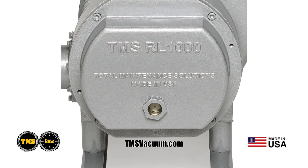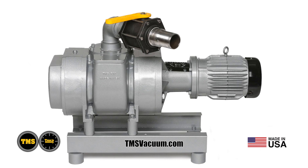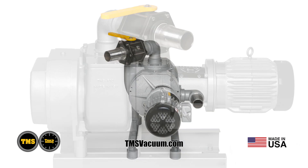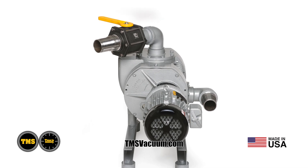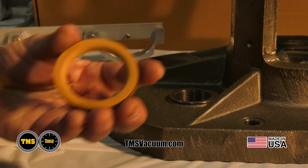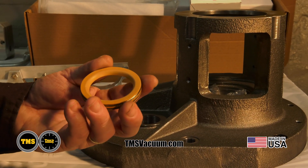The TMS RL1000 is our made-in-the-USA rotary lobe booster. The RL1000 eliminates costly downtime with all the innovations inside the TMS rotary vane pump line. Most importantly, we've eliminated what causes 90% of booster failures — the oil cup required to lubricate the shaft seal. We're using a new space-age polymer seal that requires no lubrication and can withstand temperatures up to 600 degrees.